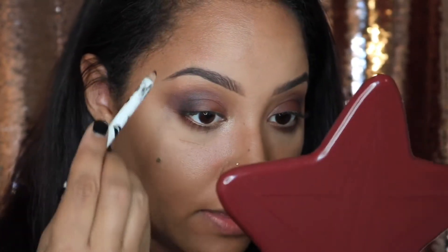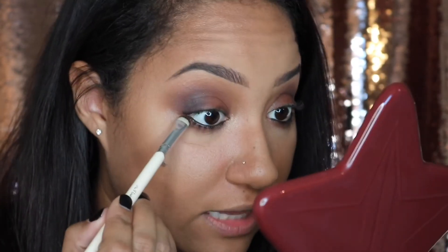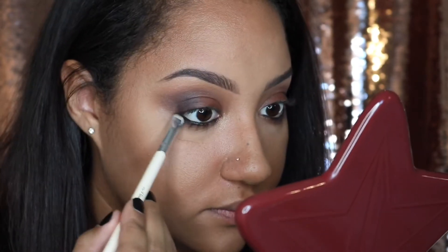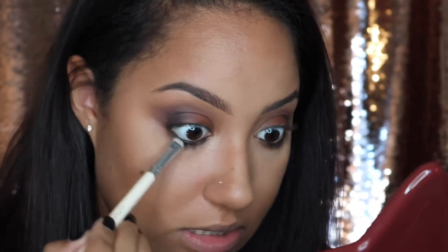I'm also going to take a black eyeliner — this is the Vintage Company Mr. Smokey black eye pencil — and rim my bottom lash line with it. Then I'll take a smudging brush, also by the Vintage Company, and buff out and blend that black eyeliner into the brown along the bottom lash line.